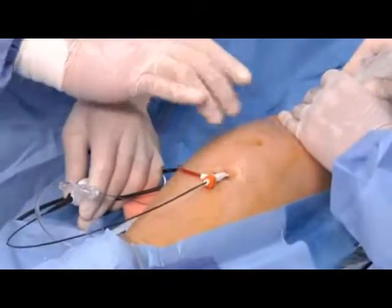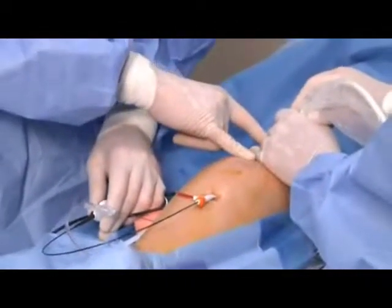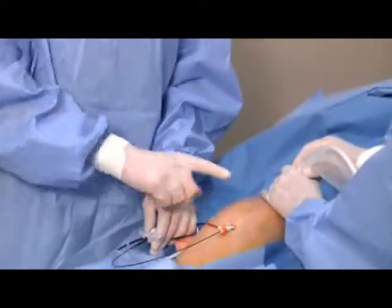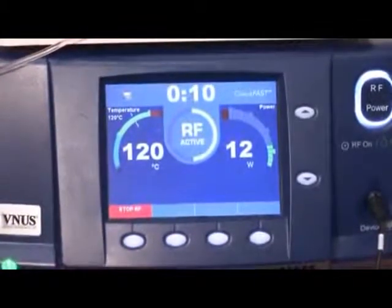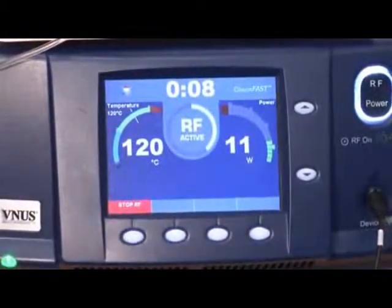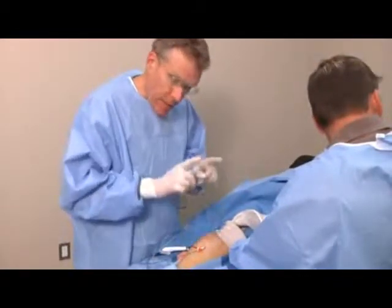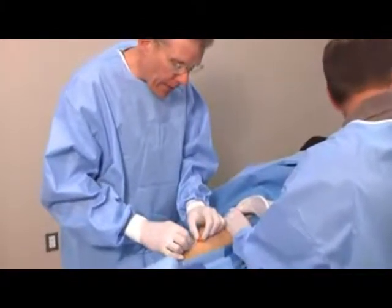And now in a stepwise fashion, we'll apply heat up to 120 degrees Celsius in three stages along the vein. As I apply the heat, we'll look at the radiofrequency generator — 11, 10, 9 — for a total of 20 seconds. Next, we'll withdraw the catheter in several steps. So I'm bringing the catheter back as we speak.